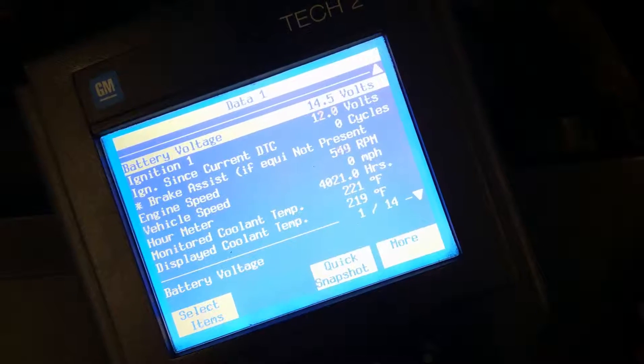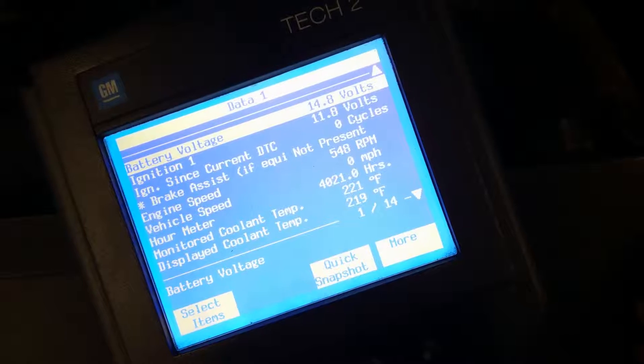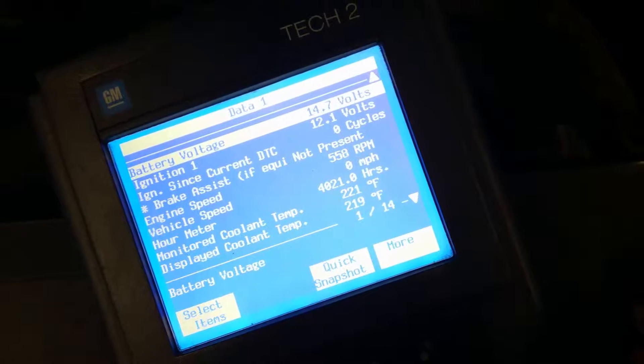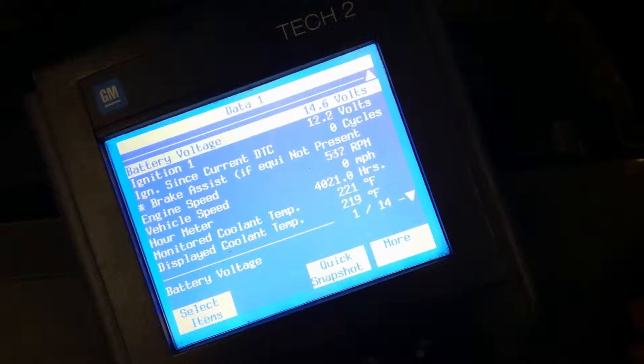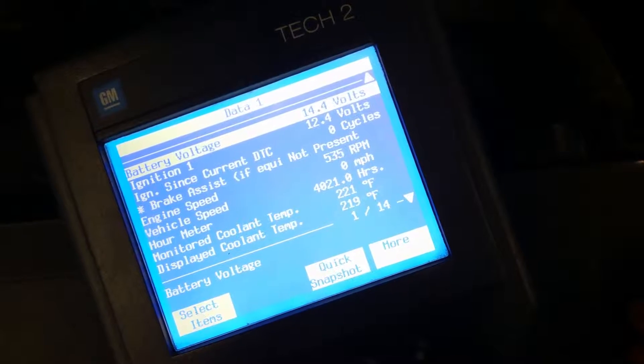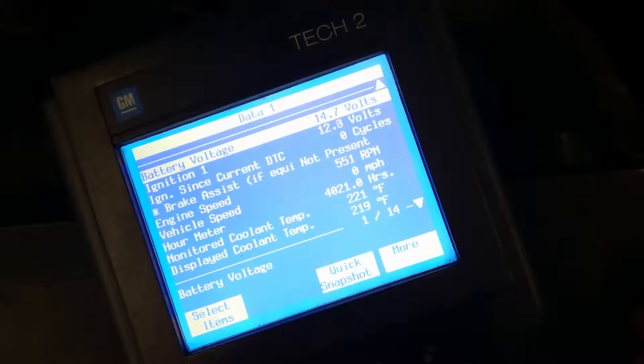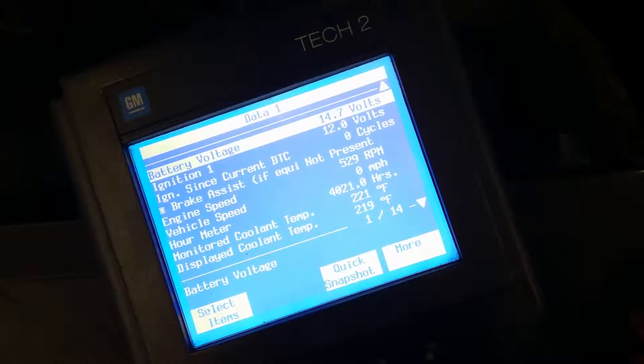If you notice, the battery voltage is above 14 volts, but see how it shorts out like that. We're talking to the instrument panel cluster right now. But look at your ignition one voltage - see how low it is. That's why the battery light's on. So we have to diagnose that ignition one voltage concern. GM's from 2003 to 2006 had problems with the clusters.